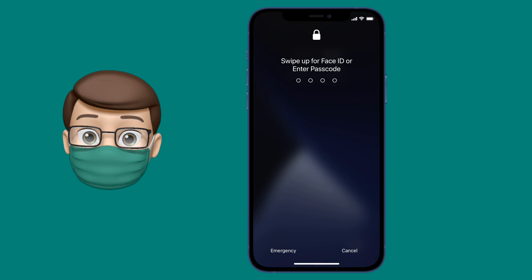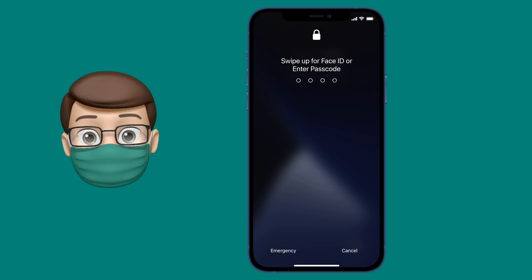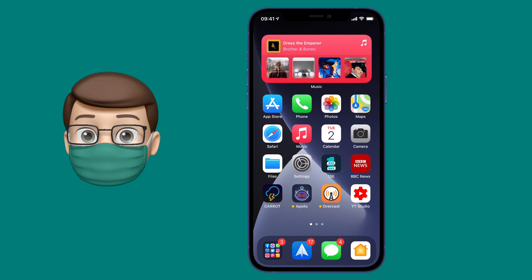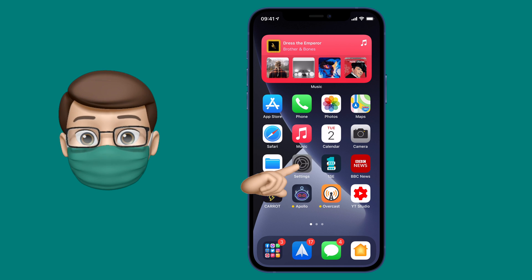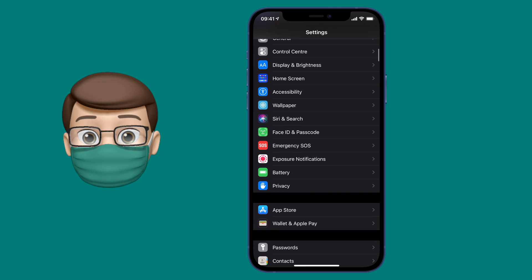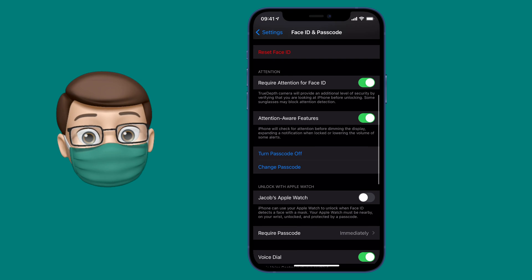iOS 14.5 is out and it brings a great new feature where you can unlock your phone even when wearing a face mask, in a secure and authenticated way, by using your Apple Watch. Go into the Settings app, then scroll down to Face ID and Passcode. From there, enter your passcode to verify, then scroll down to where it says Unlock with Apple Watch.